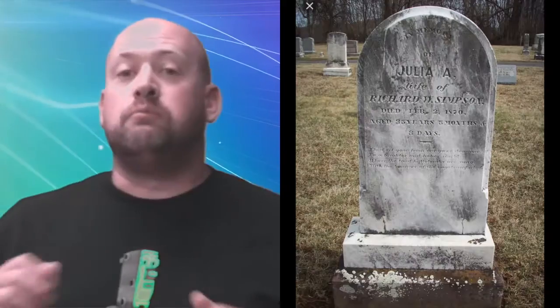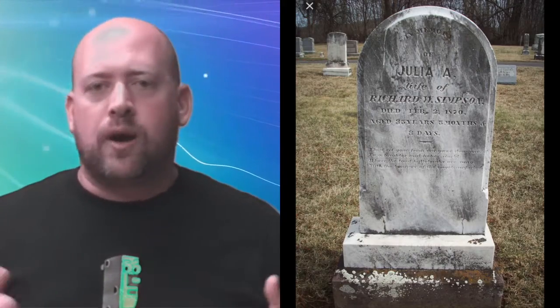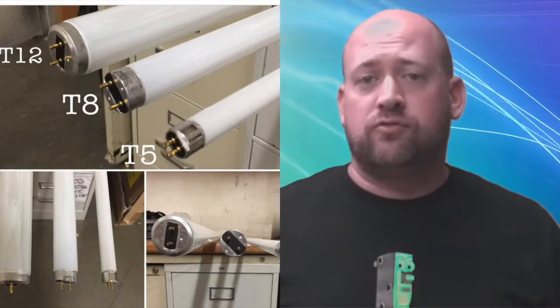Now when I say tombstones, I'm not talking about that marvelous granite slab sitting on top of dear old grandma and grandpa's burial site. I'm talking about the lamp holders or sockets that you as an electrician typically come across that are installed in a T8, T5, T12 linear fluorescent fixture.